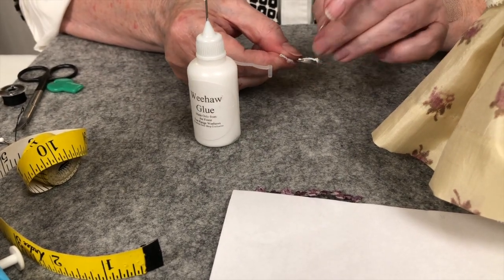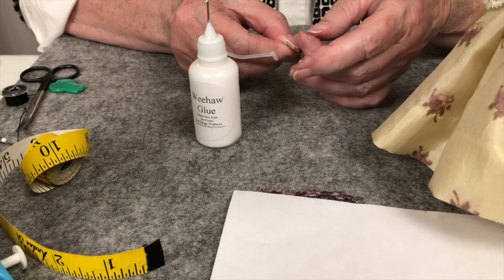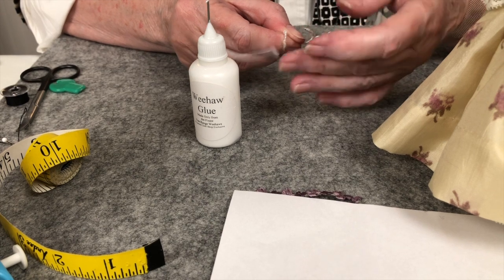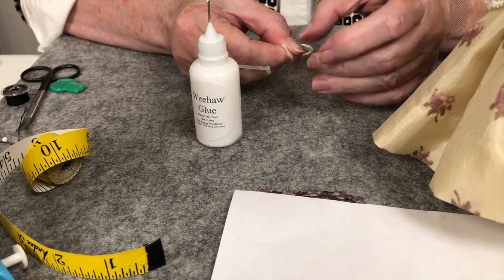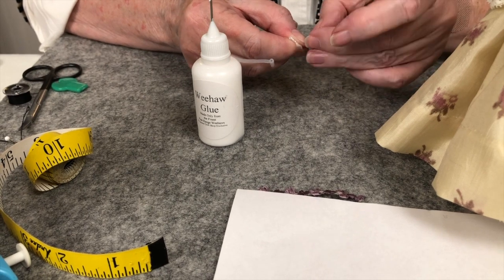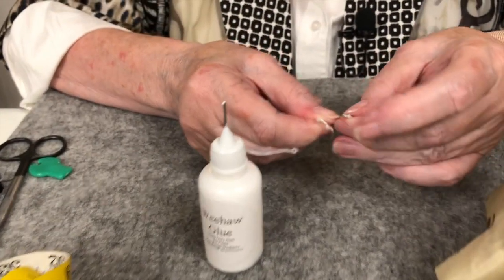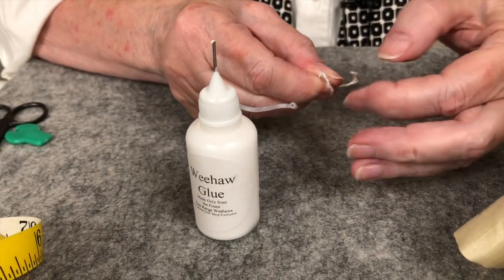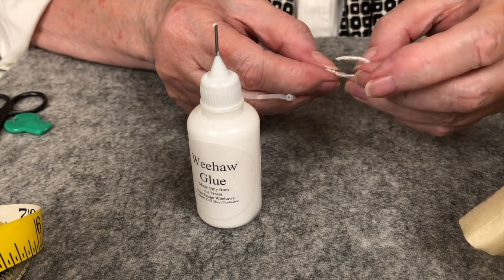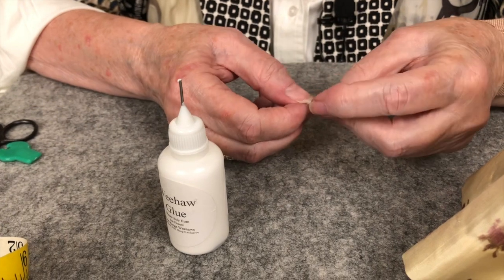I love those little applicators. You just want a little dot of something — you don't want a big blob. It's easier than getting a toothpick or anything. And if they get dried up you just kind of use a pen and open it up again. You have a little bit of time before it sets, so if you need to adjust, it gives you that extra time.